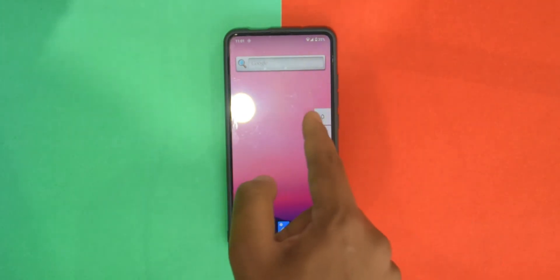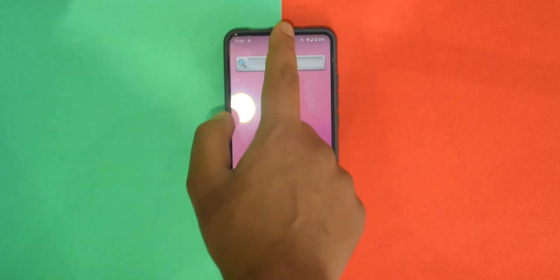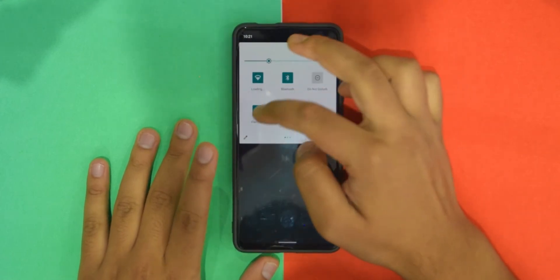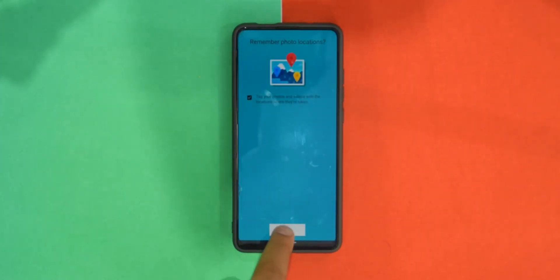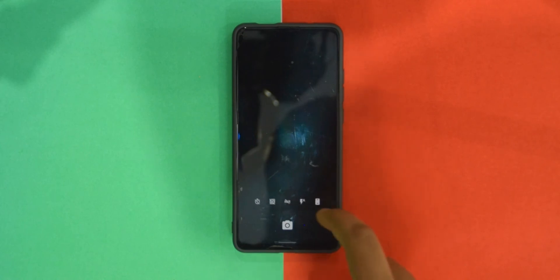The volume menu looks a bit different but is basically the same as before — no real changes there. The flashlight works. I didn't try GCam but Open Camera does work. The menu there is a bit different. Let's see if the front camera works.